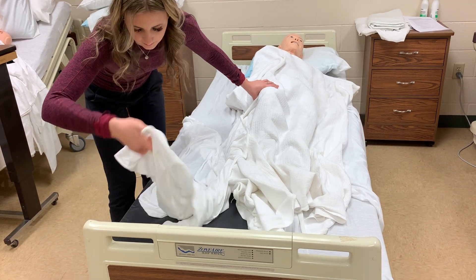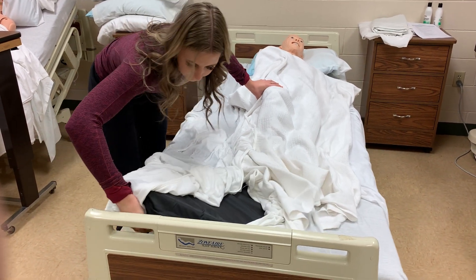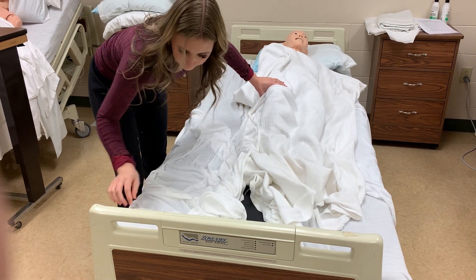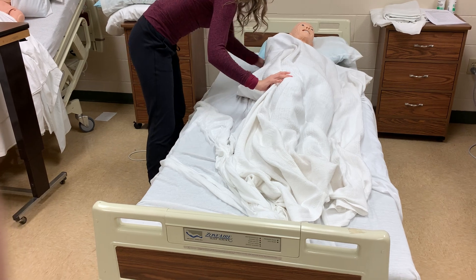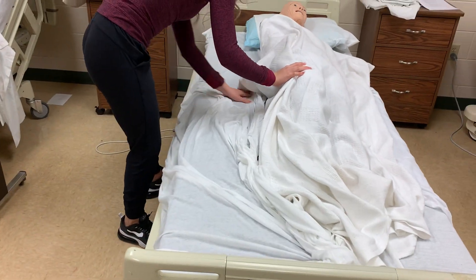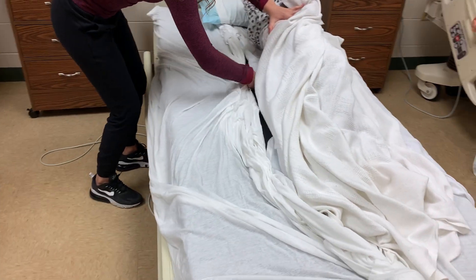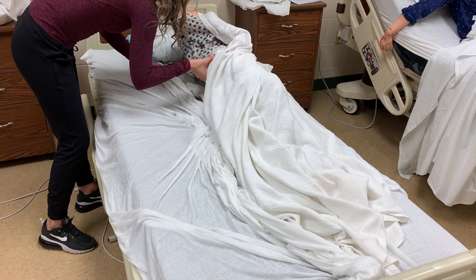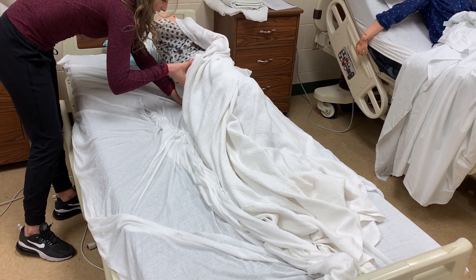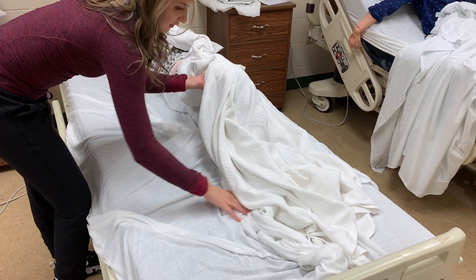Tuck the bottom in. You want to try to get out as many wrinkles as possible when you put that sheet down. Then, same thing — roll the clean fitted sheet so it's not touching any of the soiled linens, and tuck that under the patient as well.